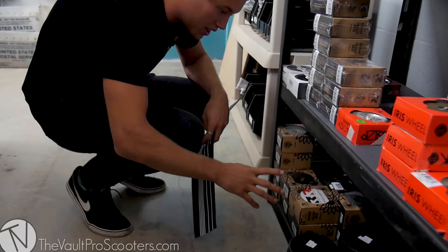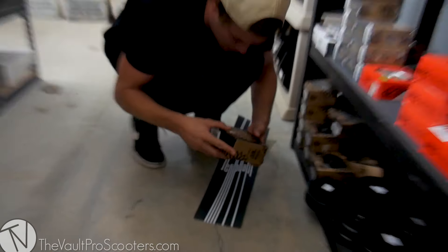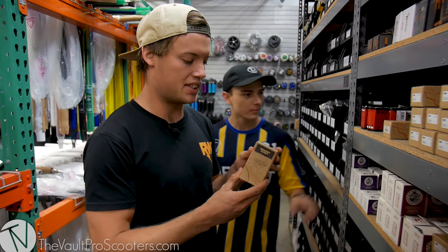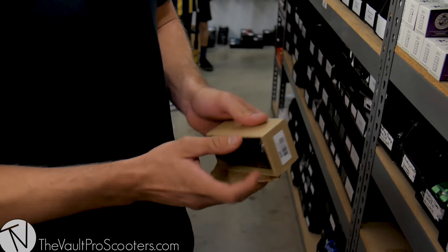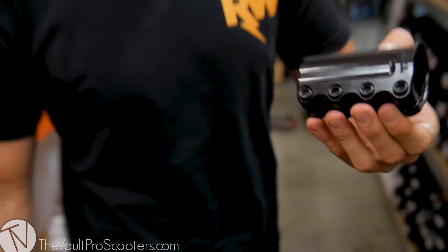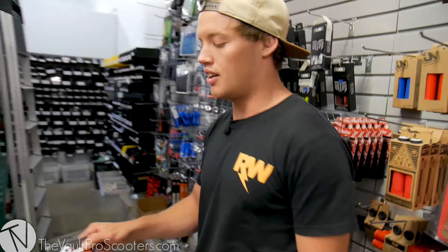Next up we've got the wheels. Shout out to Root - they're always sending me wheels because they're like the lightest wheels I've ever ridden. And here we go - the Rigid SES Black by Tilt. This is the first time I've ever seen this. I saw it in the store and I'm like, what is going on here? Supposedly it saves weight, so I'm not gonna say no to saving weight.